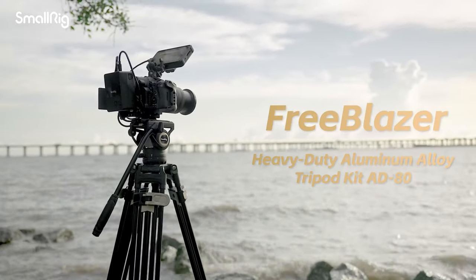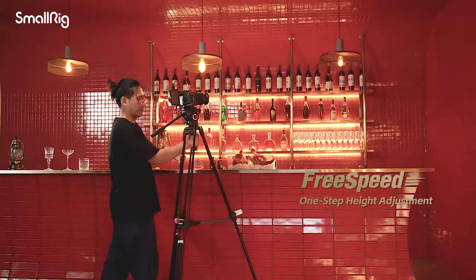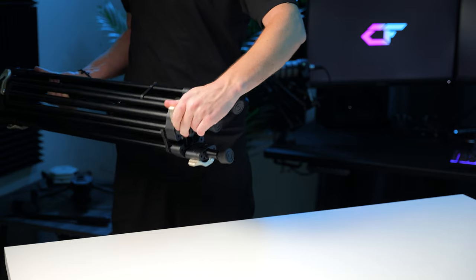For a bit more money you could upgrade to the SmallRig Freeblazer tripod, which has a quick release system for the legs done with a single latch versus in stages like on the AD01. Although if you just get used to dropping the bottom legs first, you may not feel the need for that feature and might as well save the money. So if you're a content creator looking for a sturdy, well-built, feature-rich fluid head tripod, you just can't go wrong with the SmallRig AD01 especially for the price.